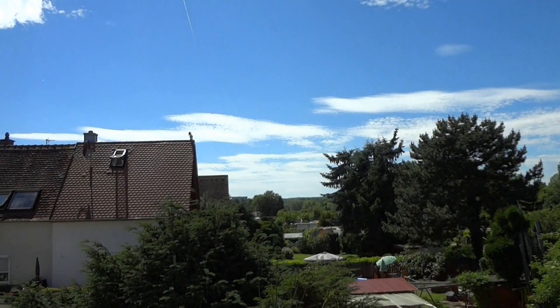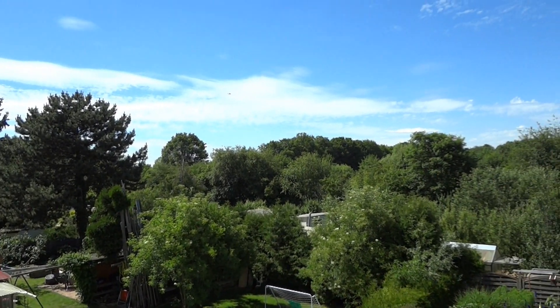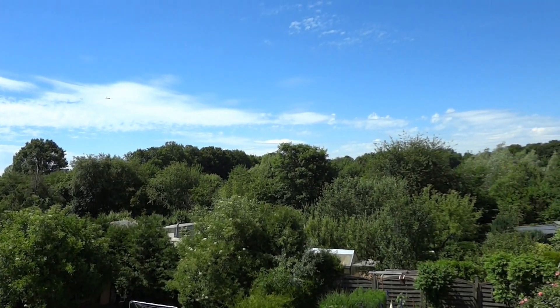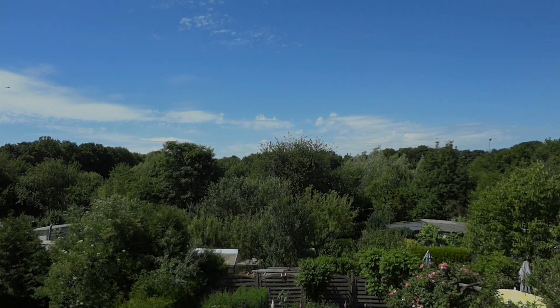In one of my last videos I had to do some work outside, and someone commented that he likes all the green. You know what? Me too — I do.